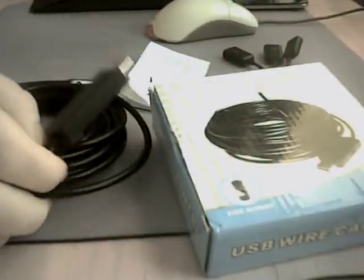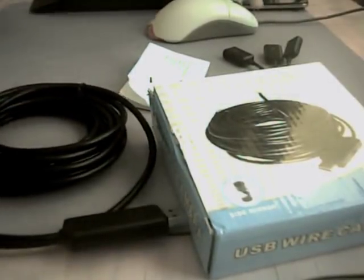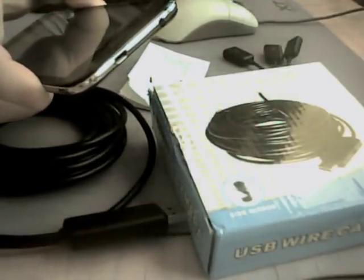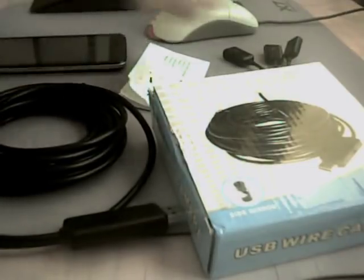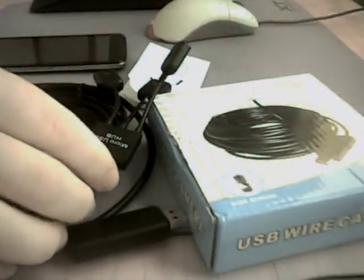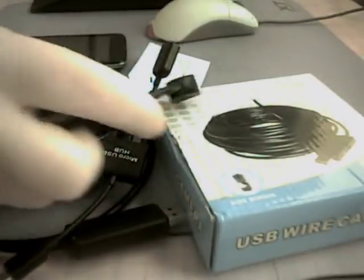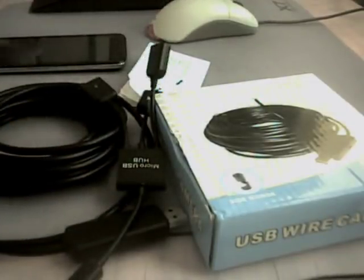It has a USB connector and a smartphone connector which is smaller, so first of all you have to use an OTG cable like this one. I'm using this one, but you can use a smaller one with only one connector.